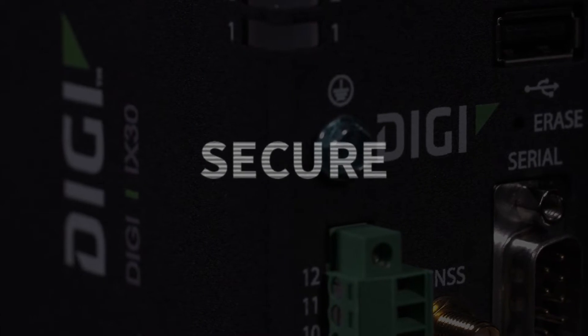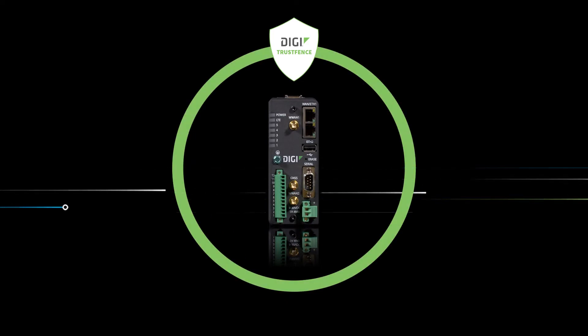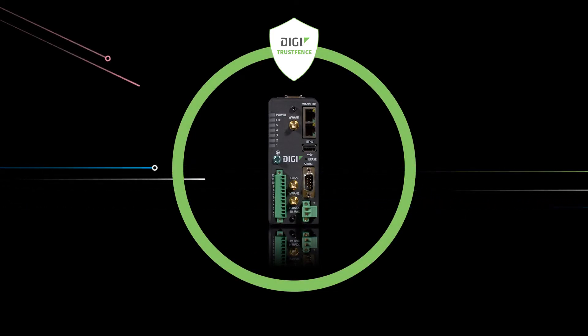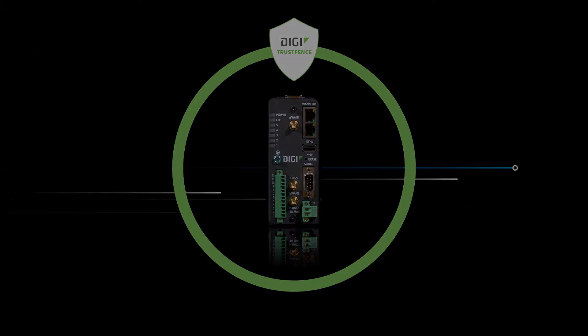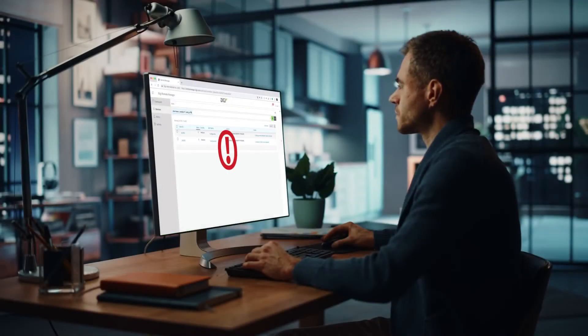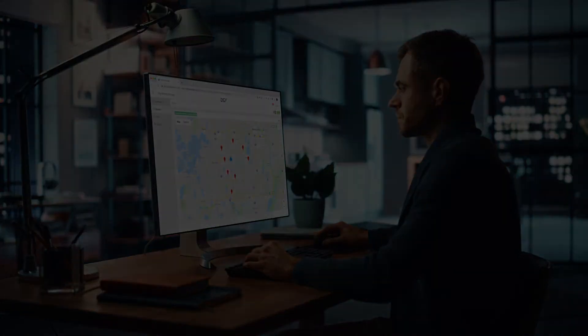Your industry demands high security. Digi TrustFence means iX30 routers will only connect with secure protocols, right out of the box. And if there's ever an unauthorized change in your device settings, Digi Remote Manager automatically sends you a security alert so you can fix it without leaving your desk.